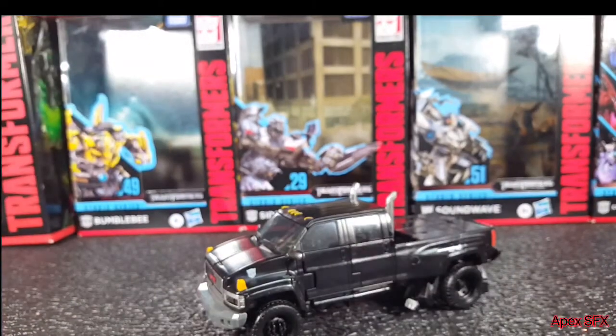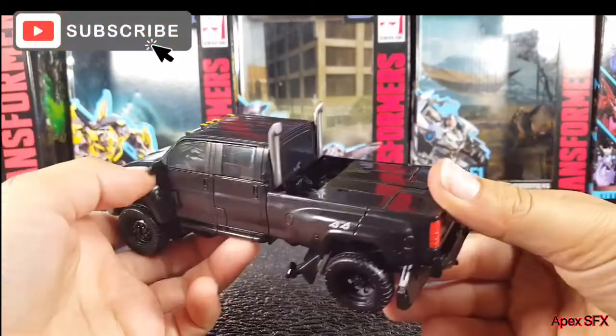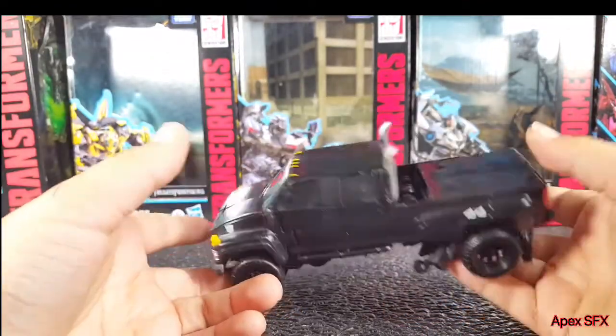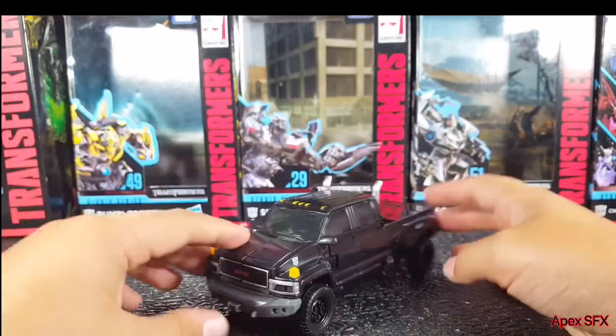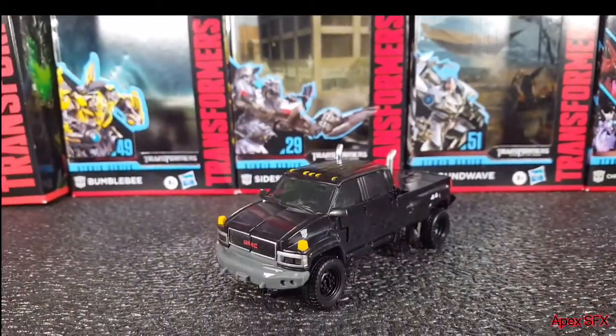Oh my lord — okay, all I can tell you is that can happen when you get them out of the box. Wow, I just can't believe that happened. Alright, here you have Transformer Studio Series Movie One Ironhide in his truck mode.